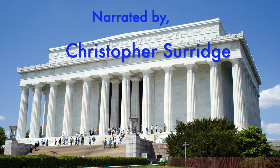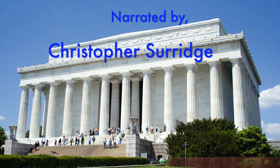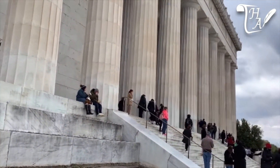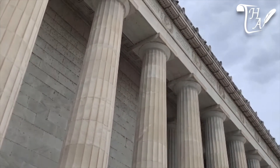The construction of this memorial lasted eight years and culminated in the 1922 unveiling ceremony, at which Abraham Lincoln's only surviving son, Robert Todd Lincoln, was actually present. Designed by architect Henry Bacon, the memorial was made to resemble the ancient Greek Parthenon temple.